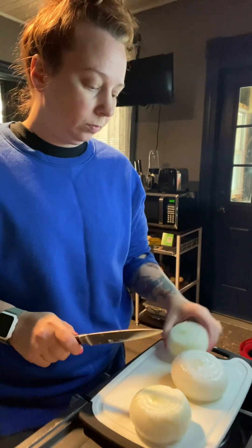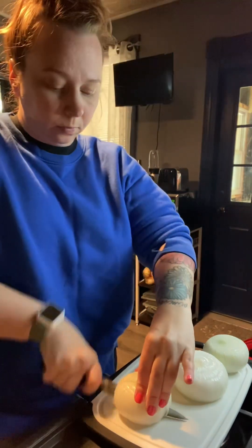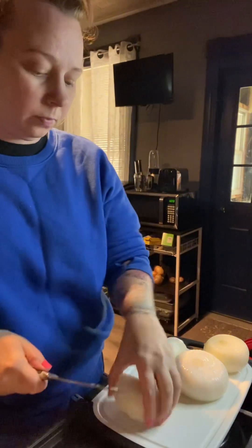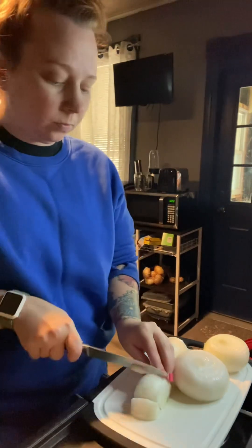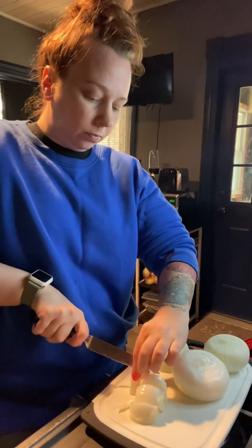I love fried onions. I love onion rings. I love blooming onions. I love fried onion petals and so does my son. So this is me attempting to make our own onion petals at home, and I feel like it was a success for the first time.